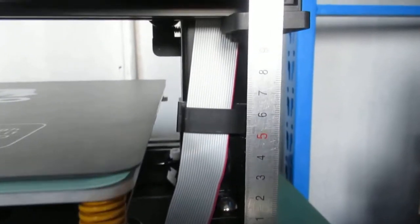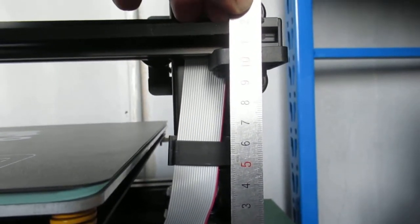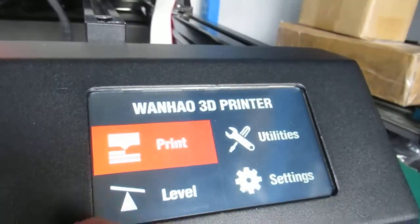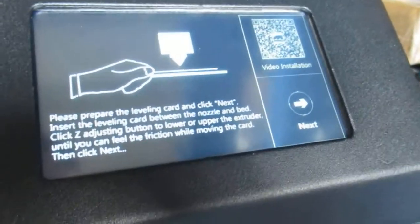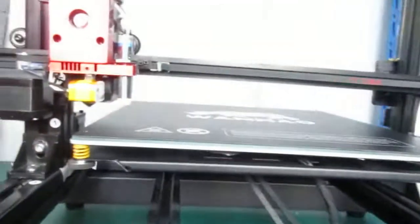Then you go to the menu and press on Level. You will see the new interface, and then you press on Next.